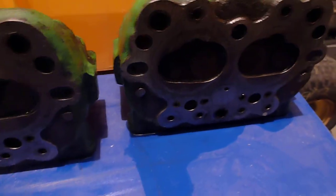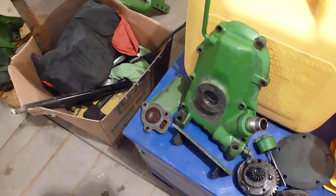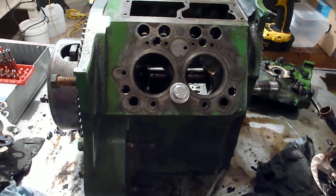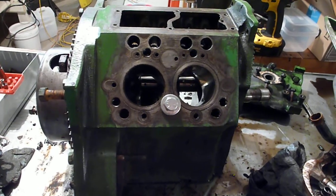There is still some residual oil on everything, mostly just because I don't need to get it 100% clean, but I would like it somewhat clean. Here's where we're at on the table — here is the engine block. I've got it a lot cleaner than it was.